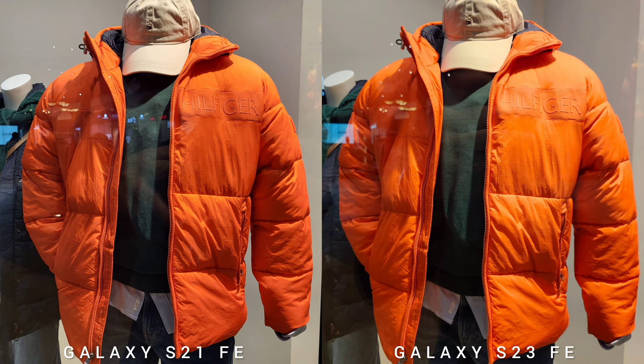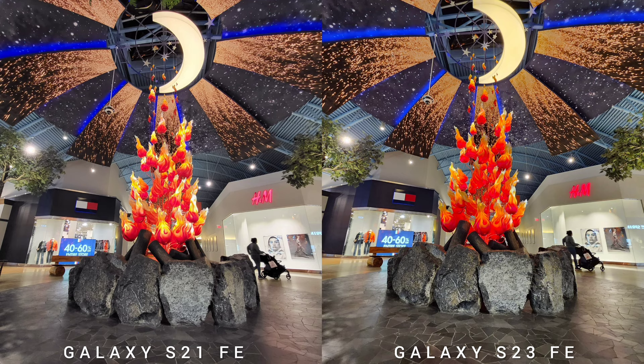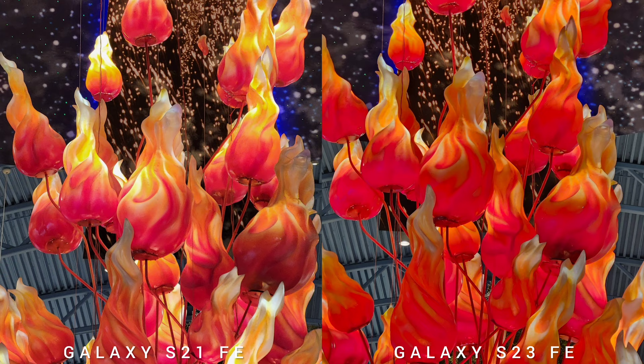If you don't own either of these two phones and would like to purchase one, I feel like you will be happy owning either from a camera perspective. Looking at all three sensors — ultrawide, wide, and telephoto — the characteristics are the same: brighter on S21 Fan Edition and more contrast on S23 Fan Edition.